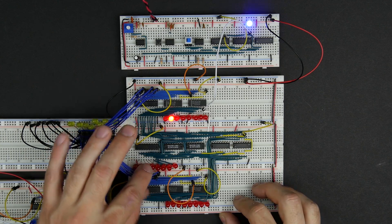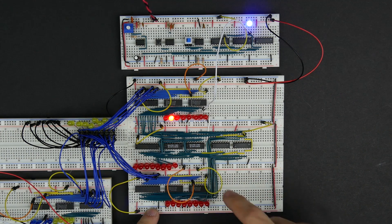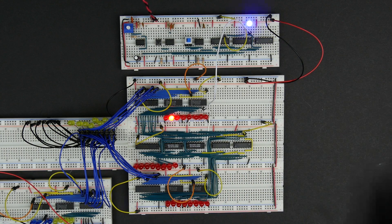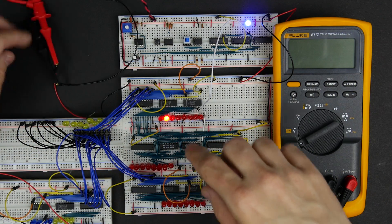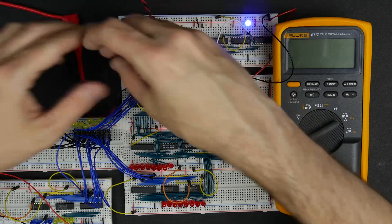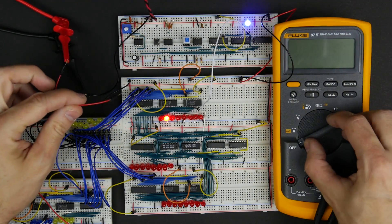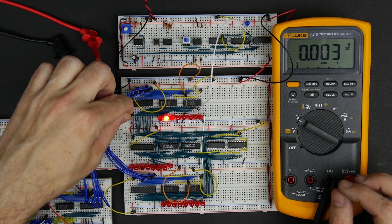Oh, that's interesting. Here we have 64 in the A register plus zero — we'd expect to get 64 here, but we're not. So there might be an issue with this bit. Let's try to trace this wire. I'm going to get a multimeter over here. As nice as it is having all these LEDs everywhere, sometimes just measuring voltages can be really helpful. I've got a multimeter here with clip probes, so I can connect my ground and probe around to see what we've got.